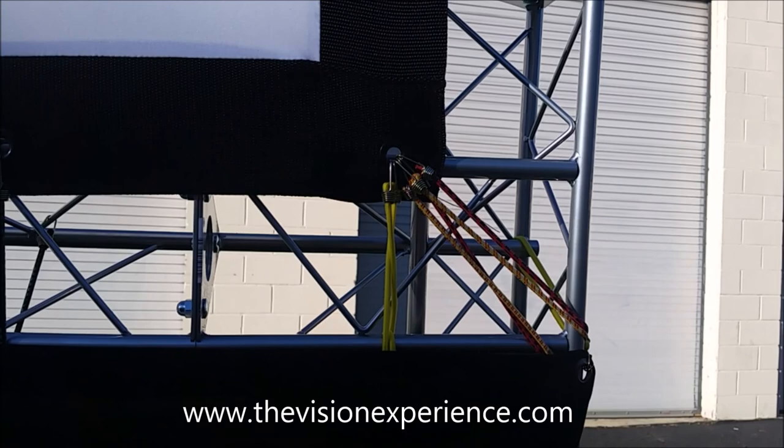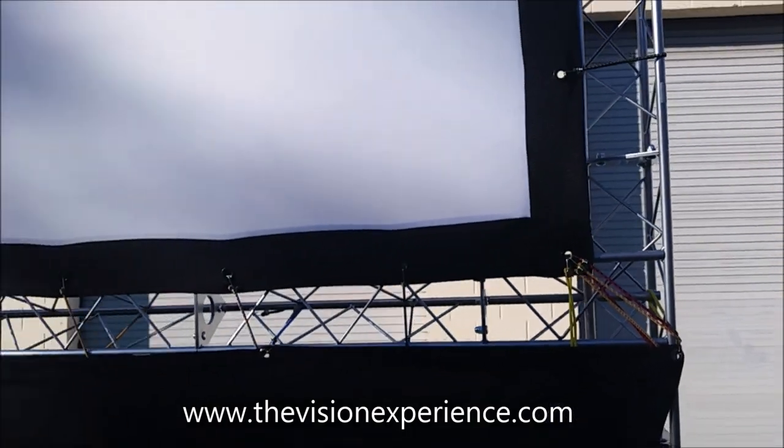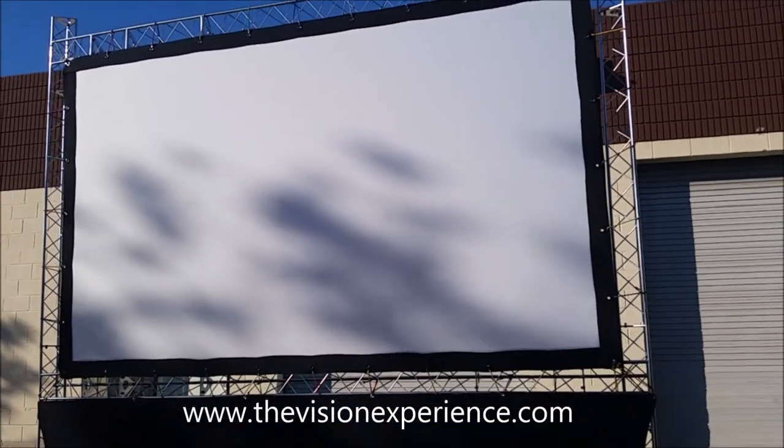Just be aware that you want to get your corners a little bit more secure and tight, and that'll give you the nice, tight, straight screen that you see here. That's all there is to it — attaching your screen to the Trinity truss.